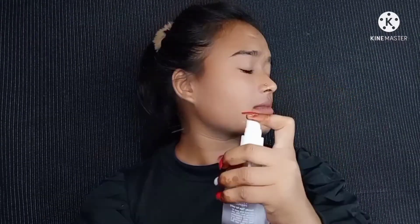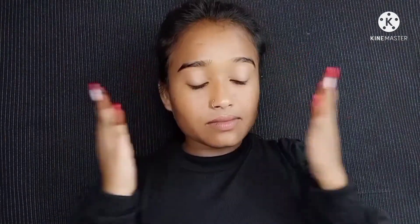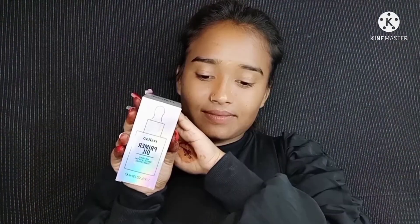First of all, I'm using rose water here as a toner. This is a Sibling brand — I might be pronouncing the name wrong because I've tried it for the first time. This rose water is very good. You apply rose water and just let it absorb into your face, or you can tap and blend it into your face.